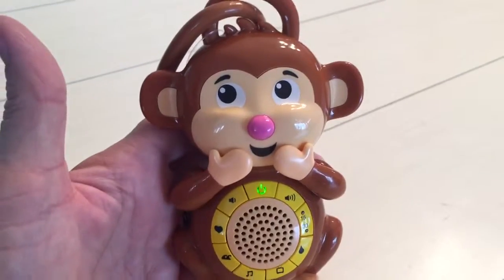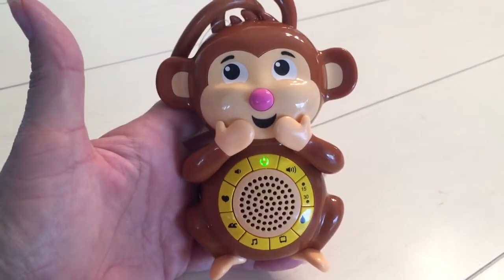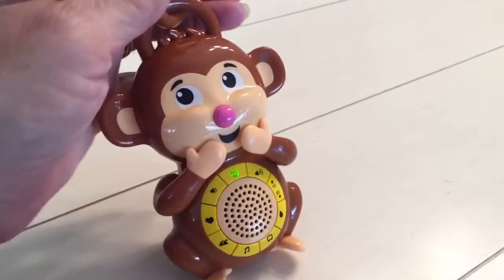My favorite is the ocean sound. Portable Baby Sound Machine by Big Red Rooster, available on Amazon.com.